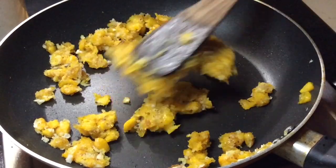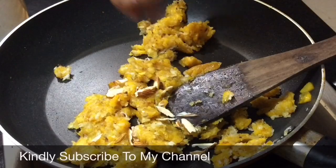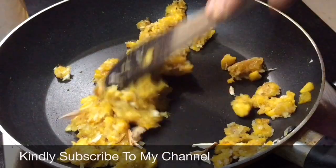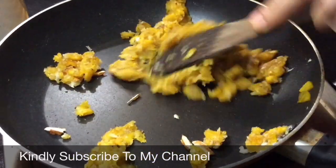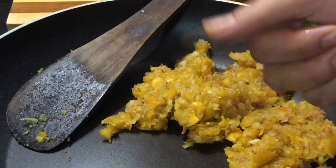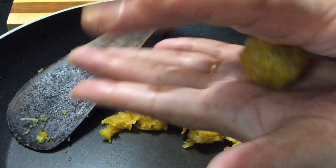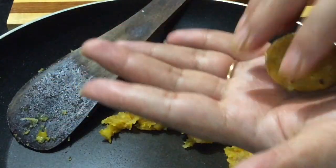I will make it a small slice. Use the cashew nuts. We will put a little bit of the lid on the bottom and dip it in.